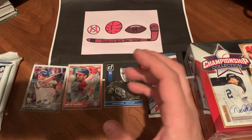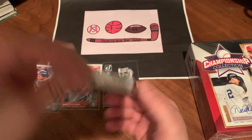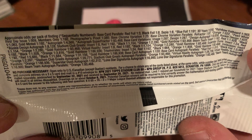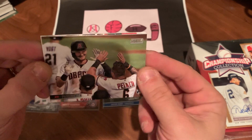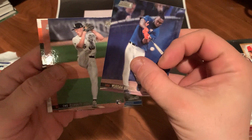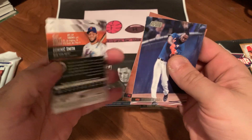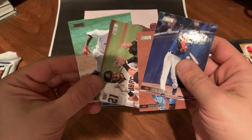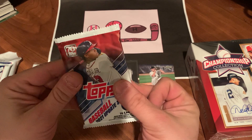That wasn't even a pack, that was just the throw-in 30 cards. Let's start with the Stadium Club — it's just a five-pack retail pack, so I don't expect much. The odds are pretty slim, but 2021, maybe we'll find some nice rookies. There's Pavin Smith, a Yordan Alvarez second-year card — I always loved Stadium Club — Garrett Crochet rookie, Rhys Hoskins, Pavin Smith, and a black foil parallel of Dominic Smith. Not too bad; we'll take the Garrett Crochet rookie card.